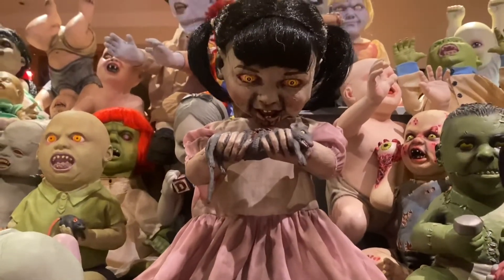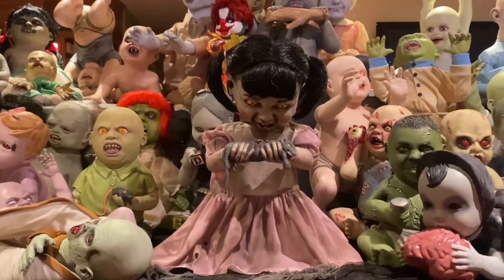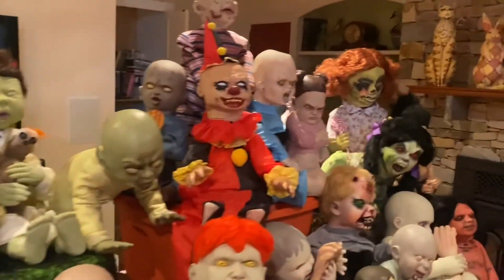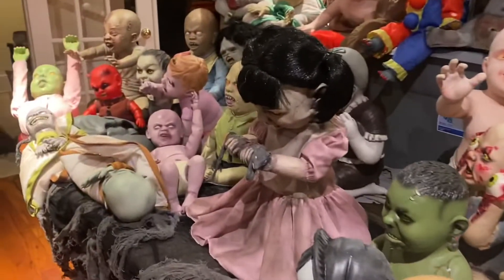In terms of her overall design, she is a bigger baby. You can kind of see next to a lot of the other babies here, she is definitely on the larger side. She is definitely more akin to the size of, like, Angry Alice over here, or Tabletot Iris over there, or Giggles or any of those like that. She's definitely a bigger one.